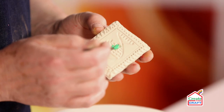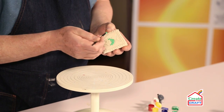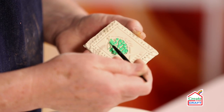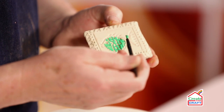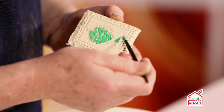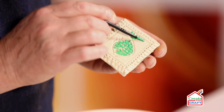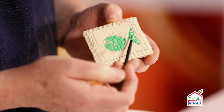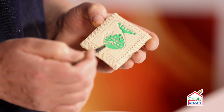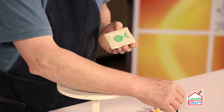Load the brush with the green paint. I'm going to allow some of the areas where I've impressed to show through, so I'm just gently dabbing the paint on and then you can see the underlying texture. Basically I'm just picking up the high spots.